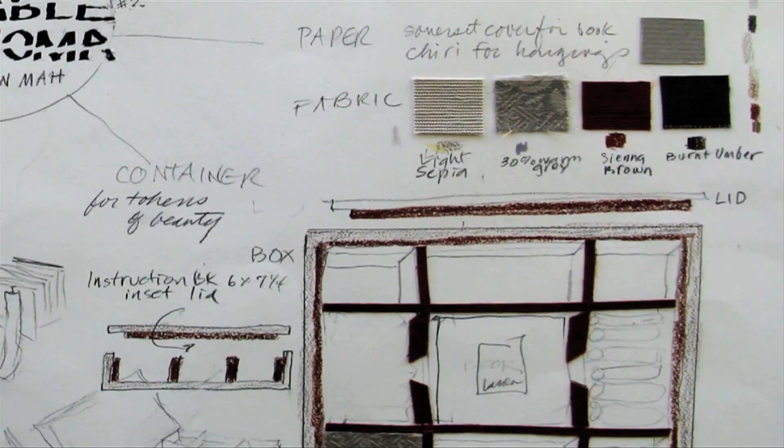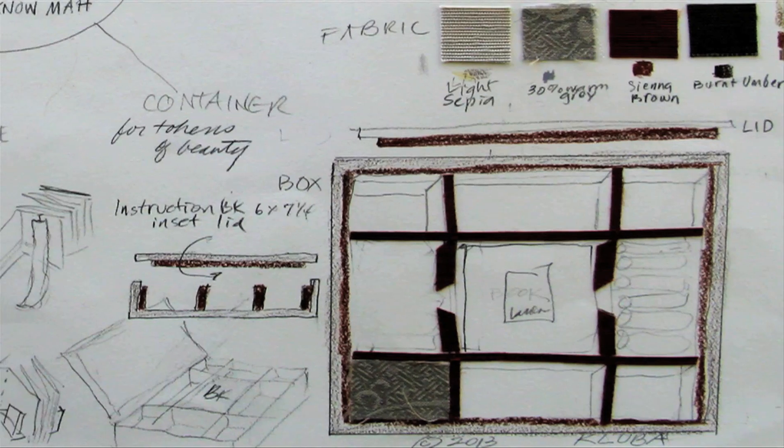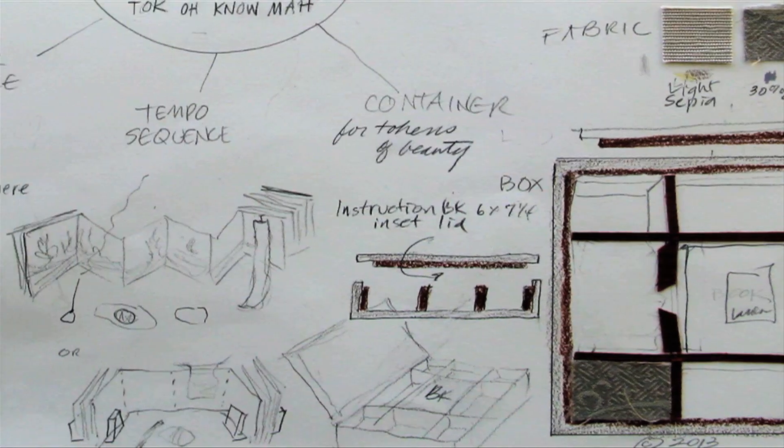It went through four or five reiterations. You can start with text or concept or illustration, but it all has to come together in a unique fashion.